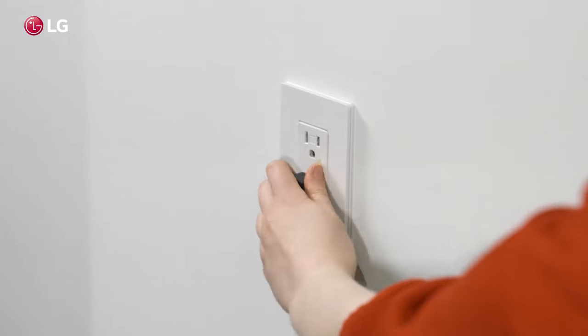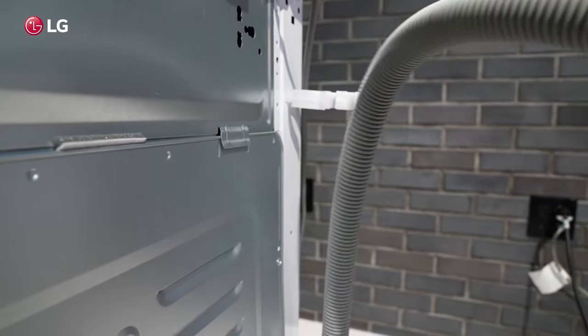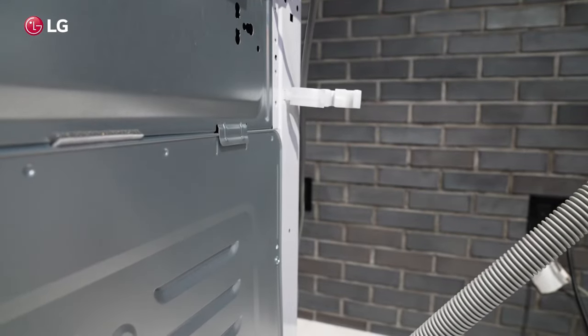The first thing to do is unplug the unit from the power outlet. Check that the drain hose is not bent, kinked, or twisted.